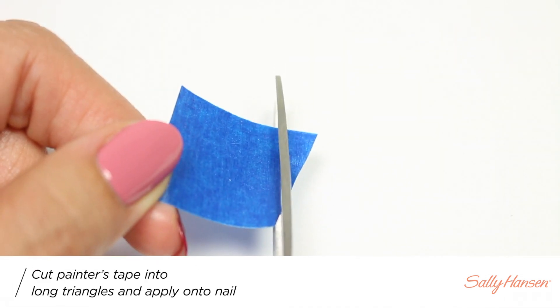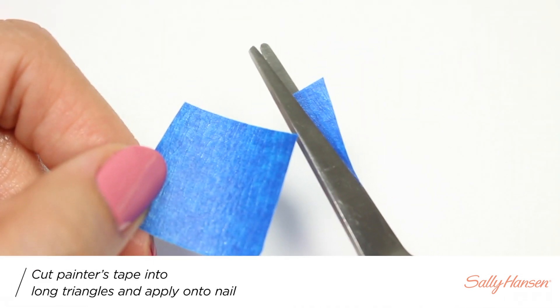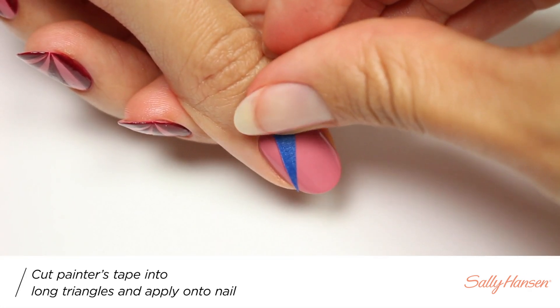Next, I'm going to cut multiple pieces of painters tape at a sharp angle, and then I'll be applying them coming from the bottom side of the nail to form the pattern.